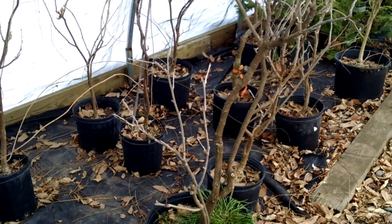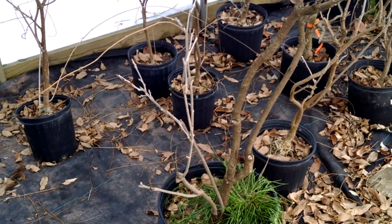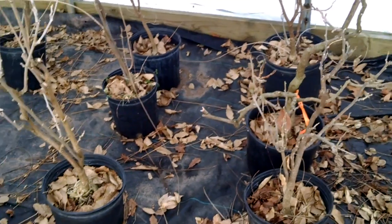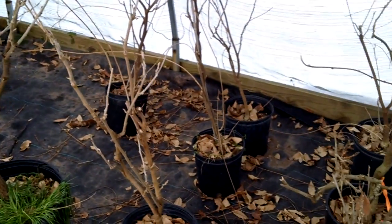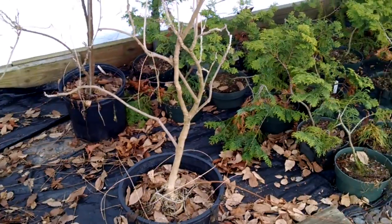Over here, wisteria — a lot of different wisteria. We have a lot of them in different sizes. The video may not pick all that up, but believe it or not there are some different colored wisteria here. They are labeled for what they are.